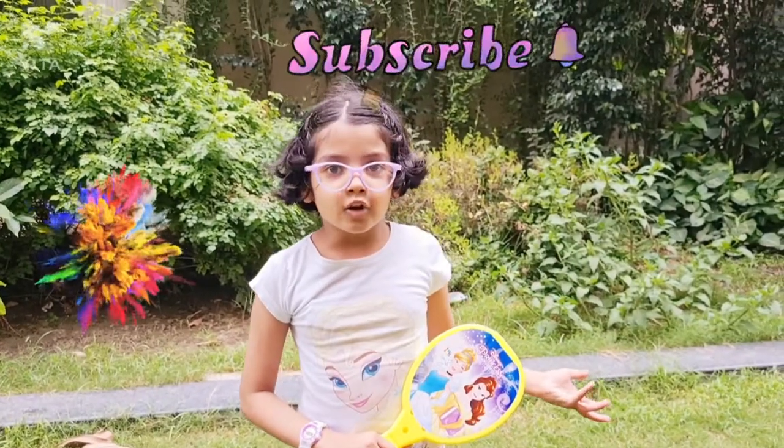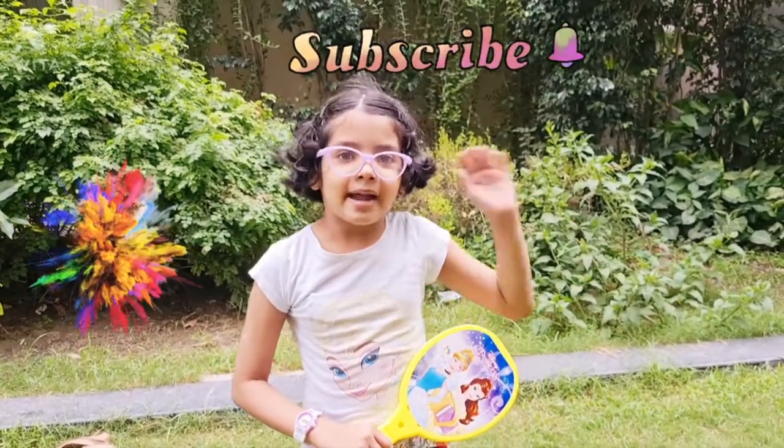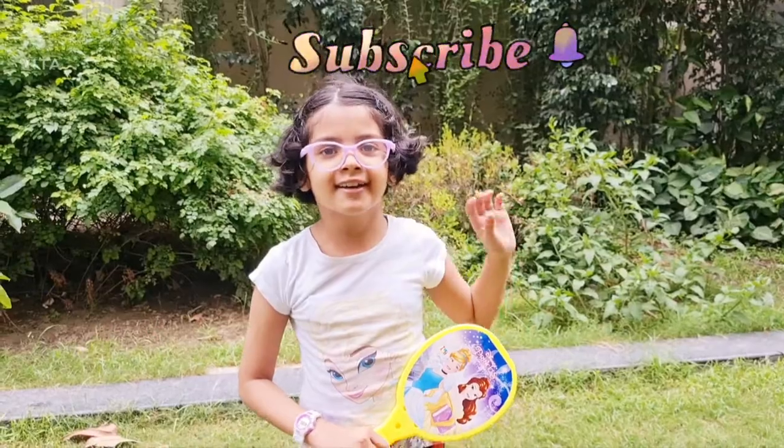If you like my video please like and subscribe, bye bye everyone, see you in the next video.